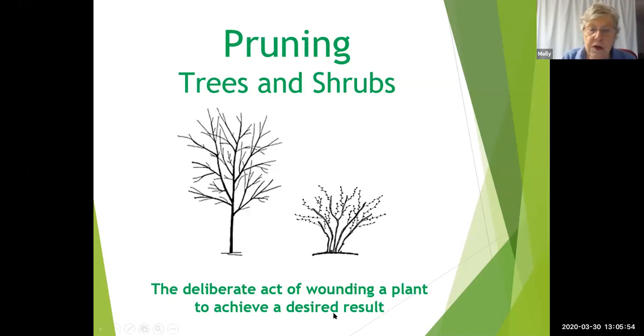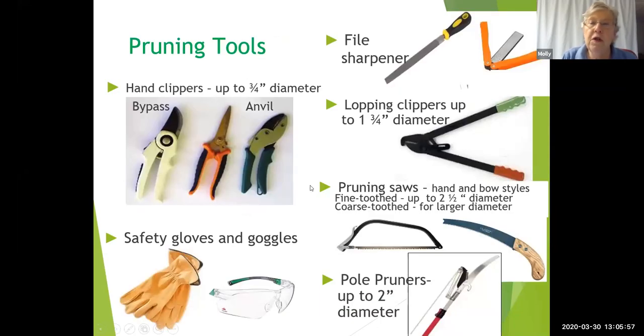Let's talk about tools first. These are the tools you will be using. Hand clippers: a bypass pruner looks somewhat like a pair of scissors — the two blades pass each other, and they are best for use on live or green wood. Anvil pruners have one sharp side which cuts down onto a flat surface called the anvil, and they work better with dead wood. If you're pruning a larger branch, you can use loppers, which will cut a branch up to about one and three-quarter inches in diameter.